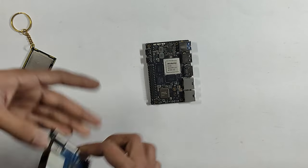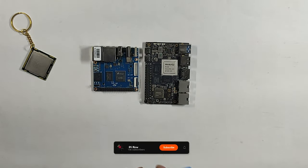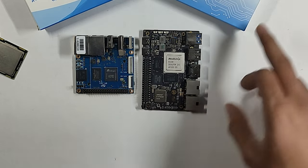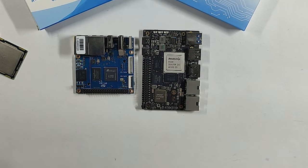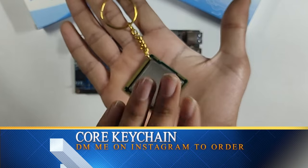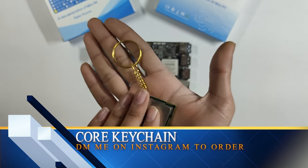These are some of the things I have seen today — new single board computers, mini PCs from Banana Pi. I have shown you the Banana Pi M2S and Banana Pi M7. I will keep this video here. Don't forget to check this out, guys.